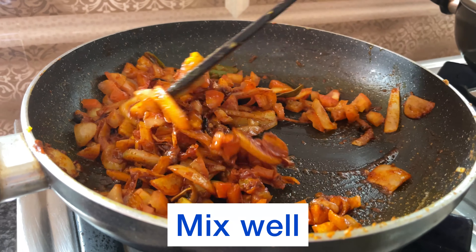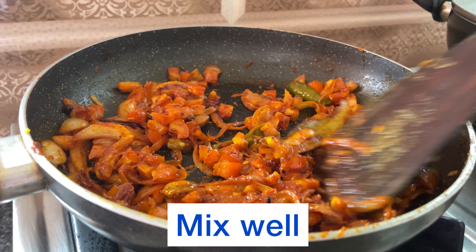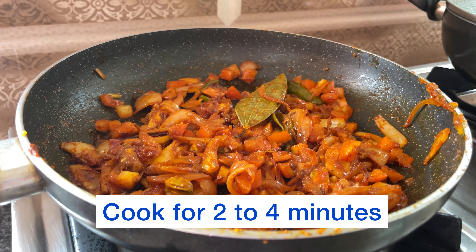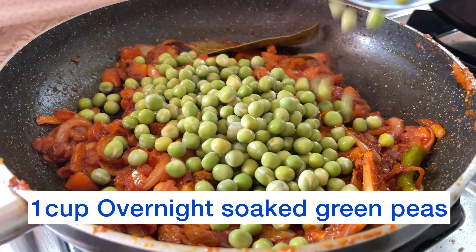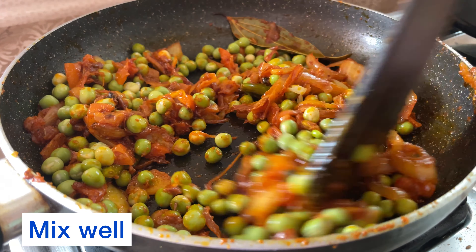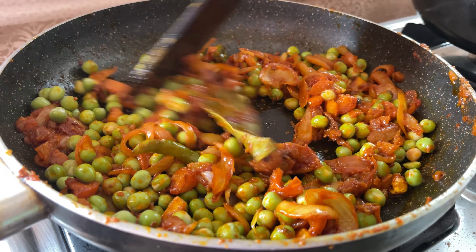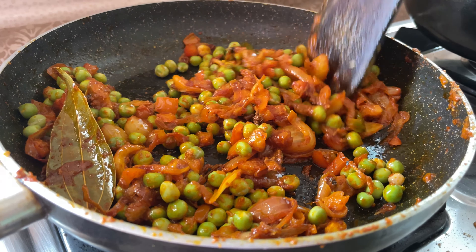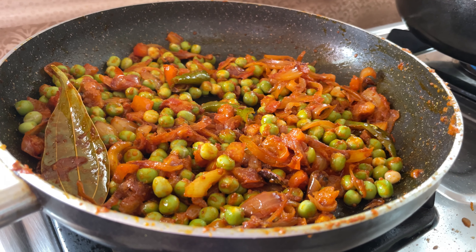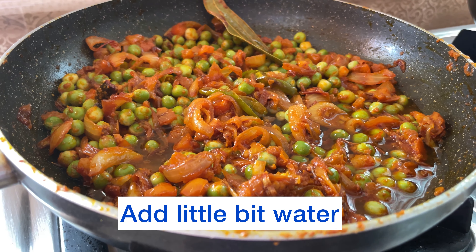I'm going to put a little bit of water into it. It's so cool that the water is not too hot. I'm going to put it in the water, I'm going to stir it up, I'm going to put a little bit of water on the side.